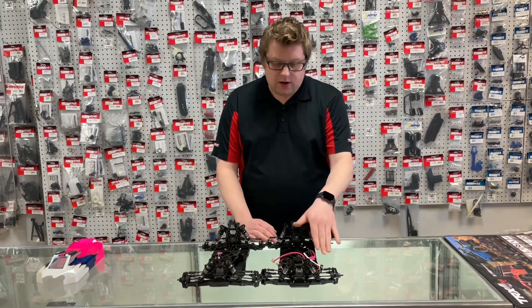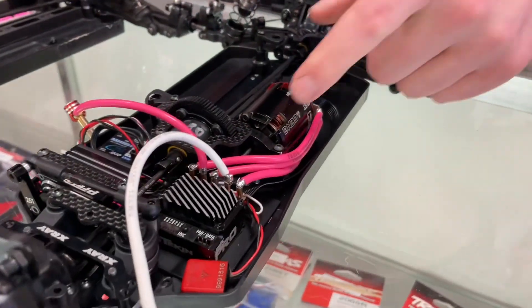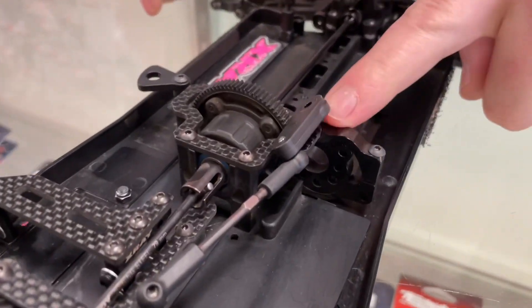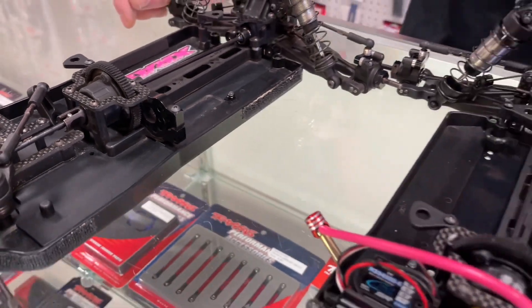The other difference I found was the motor mount. The motor mount is a lot more low-slung in the new car — way less material, so a little bit lighter. This eccentric piece that the motor mounts to on the inside is also smaller, so it looks like they're trying to save some weight from the middle of the car.